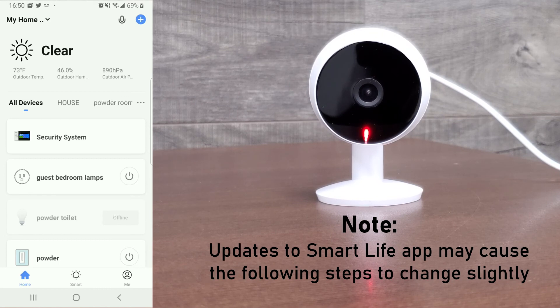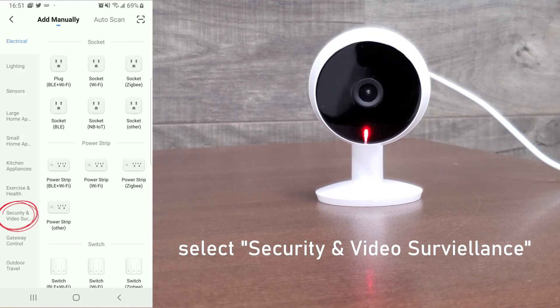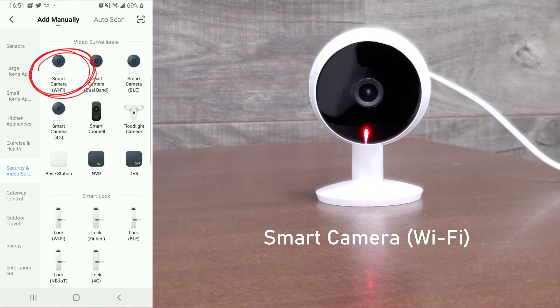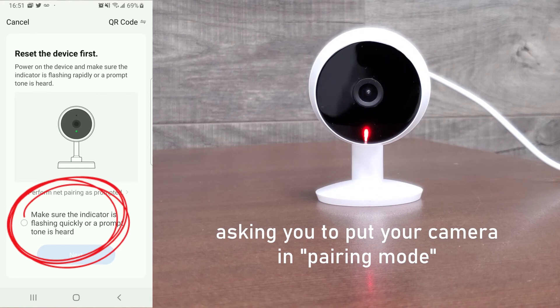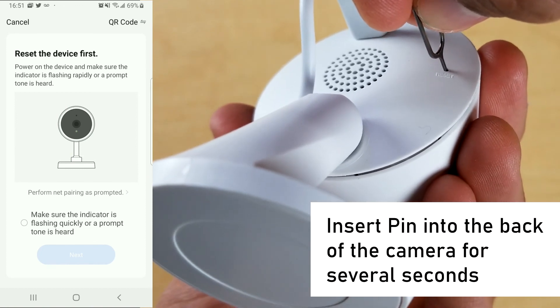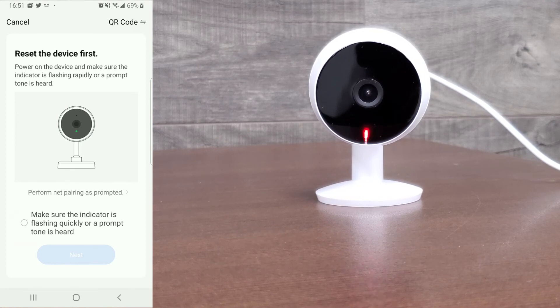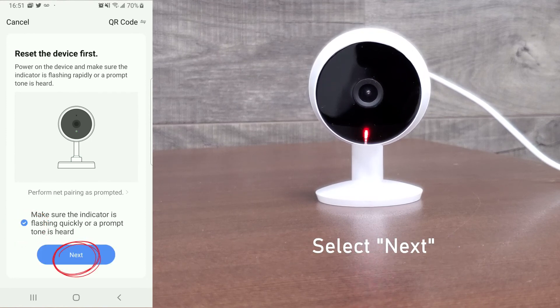Select the blue plus icon on the top right corner. Then select 'Security and Video Surveillance' on the left side. Select 'Smart Camera WiFi' on the top left. At the next screen it's asking you to make sure the indicator is flashing quickly or a prompt tone is heard — this means it's asking you to put the camera in pairing mode. Take the included pin and insert it into the hole on the back of the camera and press and hold for three to five seconds. The camera should now be flashing red, meaning it's in pairing mode and awaiting WiFi connection. On the app, select the checkbox that says 'make sure the indicator is flashing quickly,' then select the blue 'Next' button.